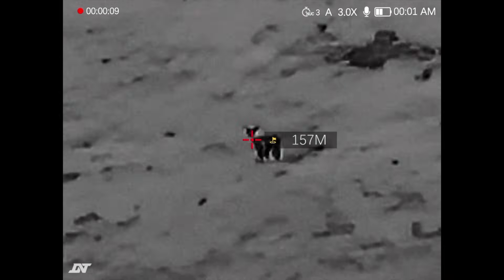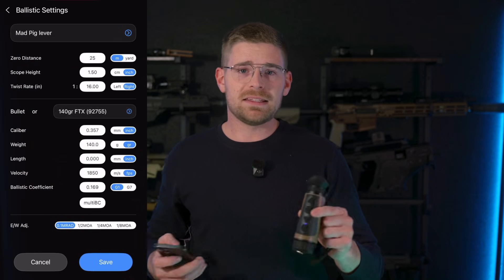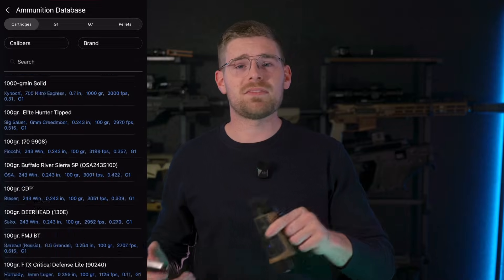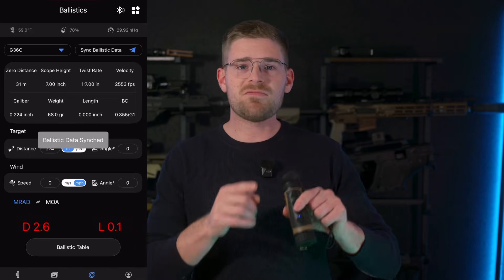Syncing the ballistic data could not be easier. Since you're already connected to the Hound via Wi-Fi, input your bullet data to the D&T app, or choose from the drop-down menu of all the ammunition types already available, then simply press sync ballistic data. You can save multiple different ammo types and firearms in your D&T app, so make sure you sync the right ballistic data to your ballistic calculator.